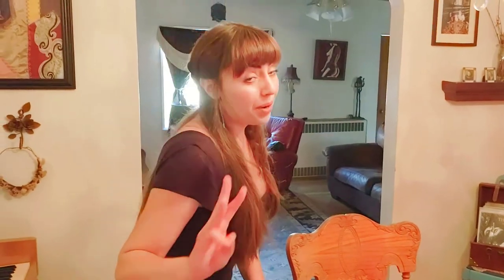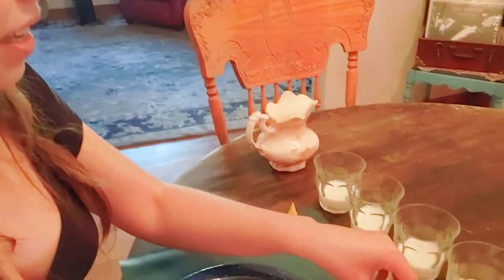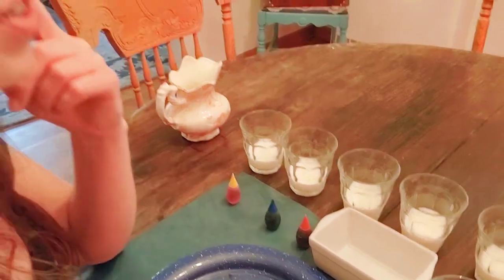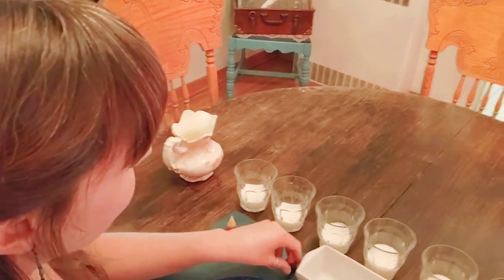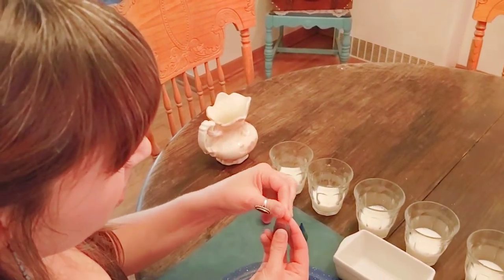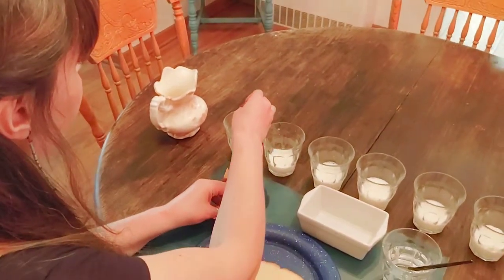Our three primary colors that we need to mix all the other colors are yellow, blue, and red. What is the first color in the rainbow? It is red. So let's make some red milk — just a drop, not a lot. Drop of red.